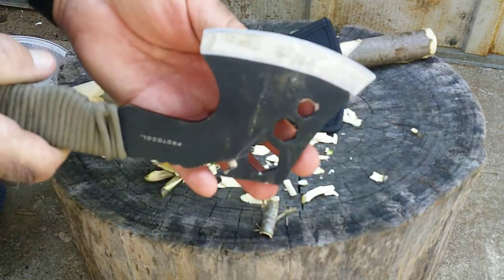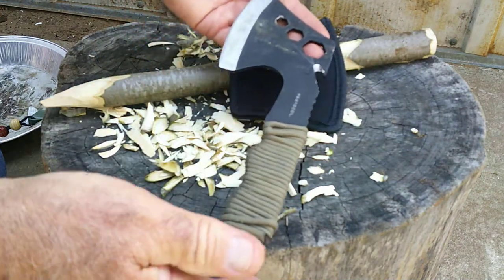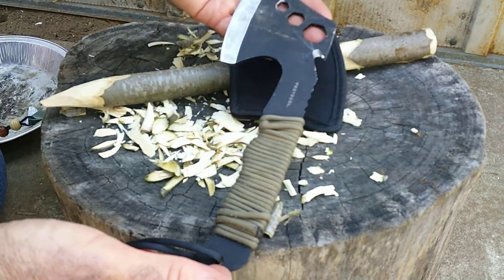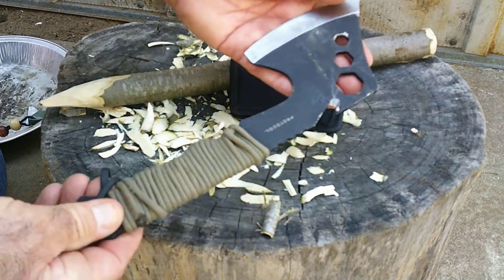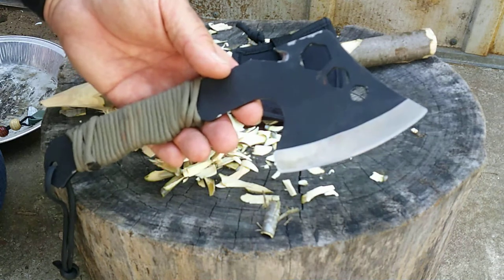This has a 4-inch cutting blade and it's about 10 inches in overall length, so it's very compact. I can put this in my haversack and just carry it around without it thumping on my side.